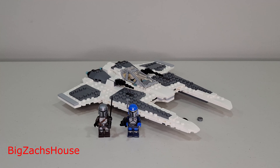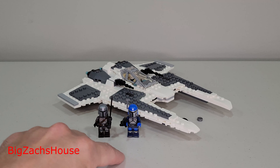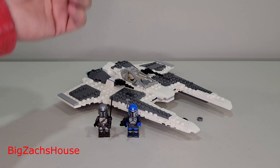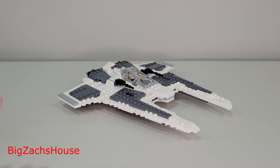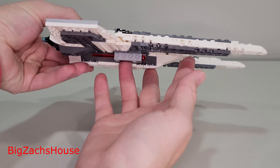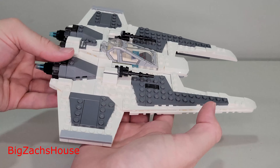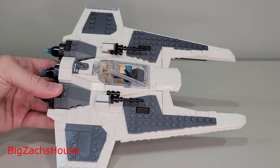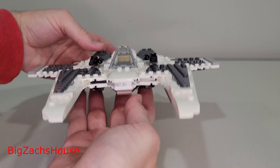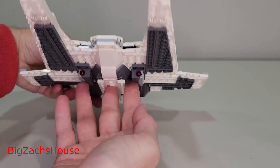First up, we're going to go over the Fang Fighter. These are the two minifigures that come with the Fang Fighter. So here it is in all of its glory, if you want to call it that. I'm going to be honest — the ship just doesn't do it for me.